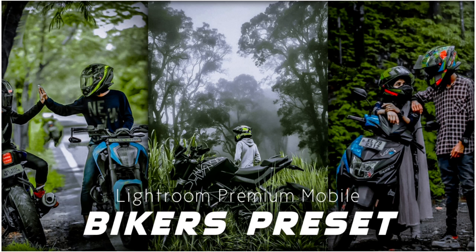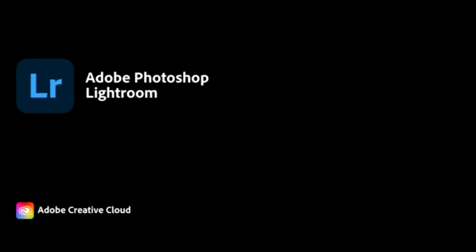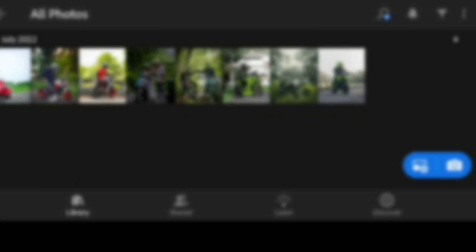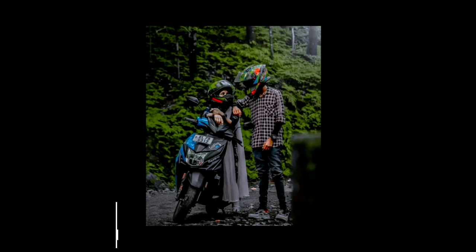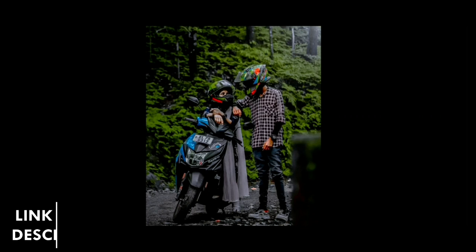We will see the video on the Bikers Preset. If you download the video, we will see the video. I am going to download the Bikers Preset. Then we can download the Bikers Preset.